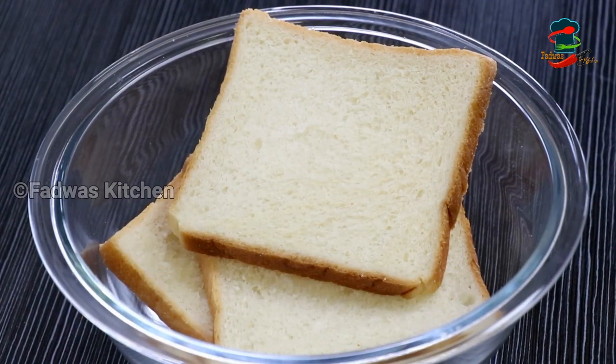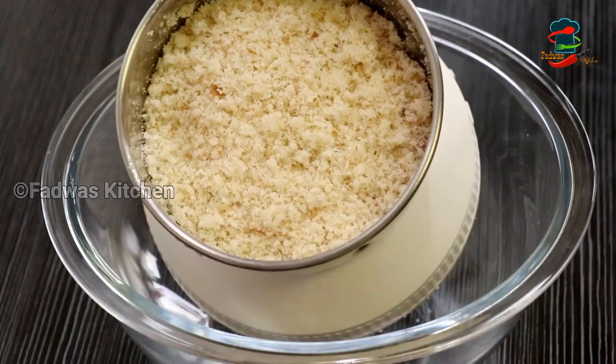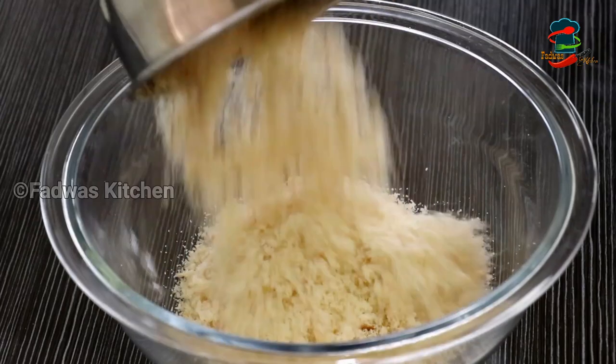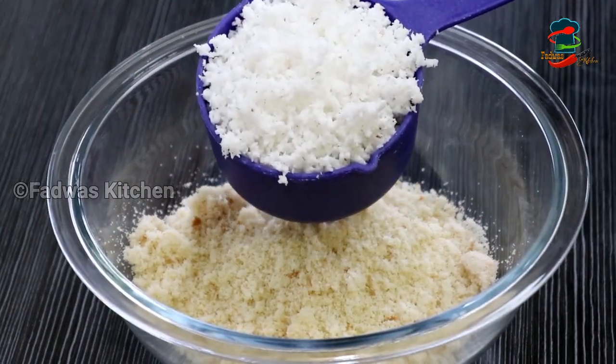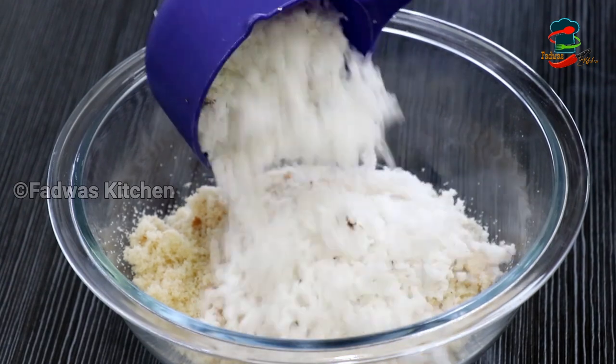Now we have to eat the sweet snacks. We have to add 3 pieces of bread in a jar. Now we will put a cup of tea. The tea is very tasty — I will taste the bread.